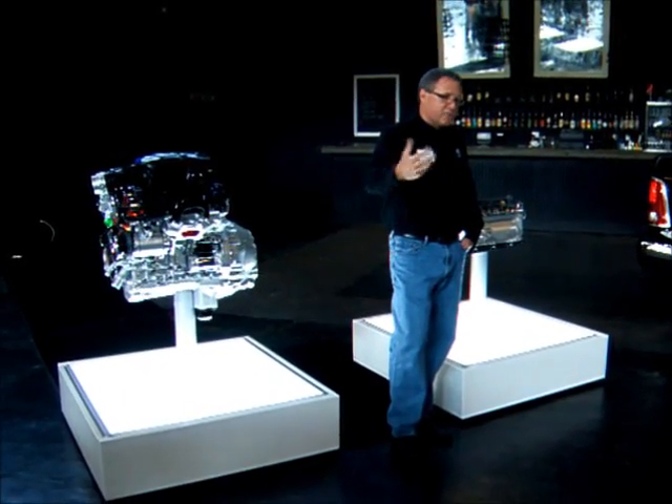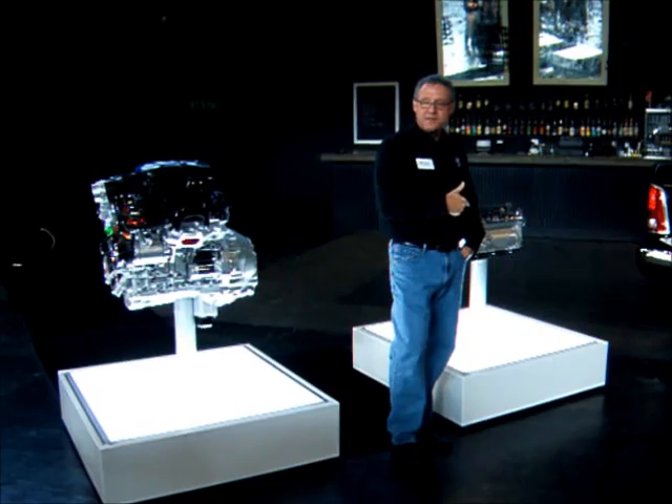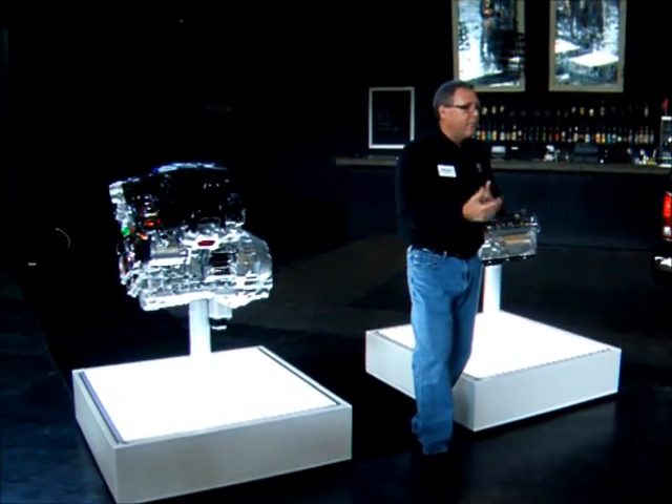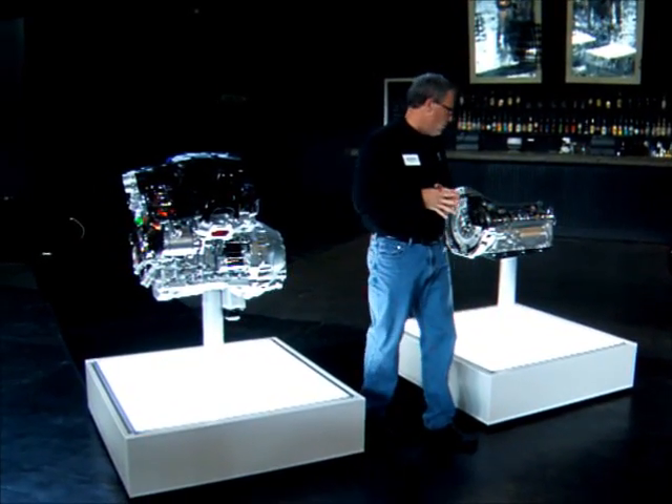What we do is plumb the coolant, drive it back to the transmission through the heat exchanger, and that basically helps improve the overall efficiency of the truck as you roll down the highway.